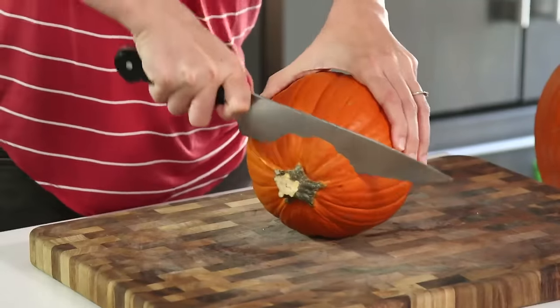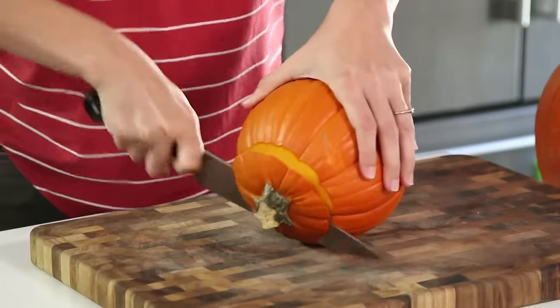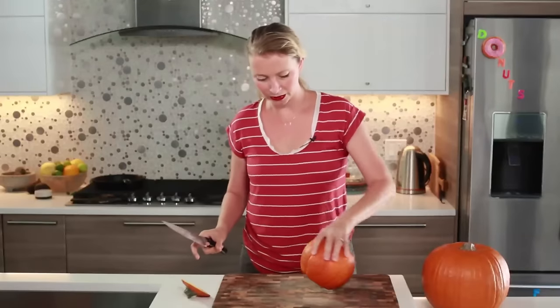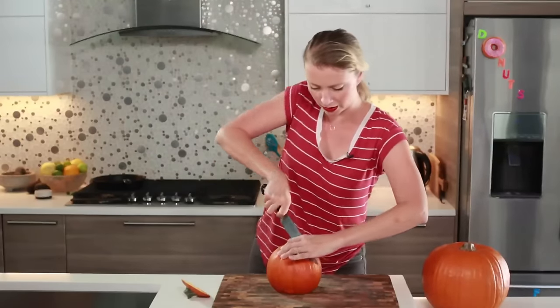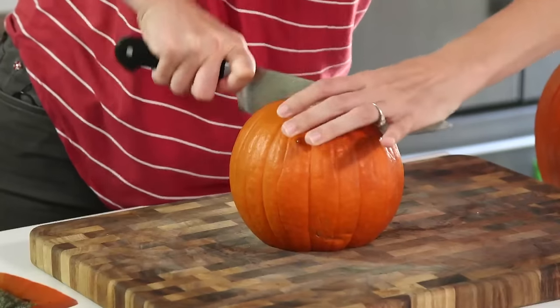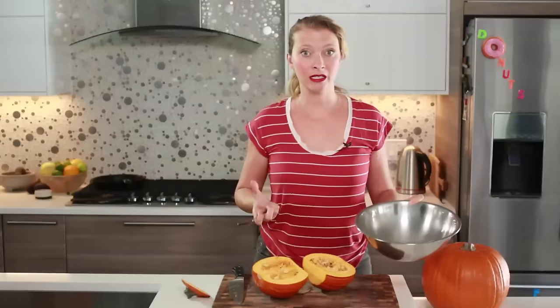This is the most dangerous part — dangerous because it's kind of rolly. But once we get that off, we can flip it and now we've got a more stable surface. So I'm just going to start by cutting it in half.